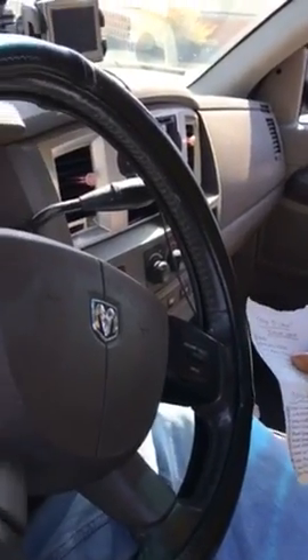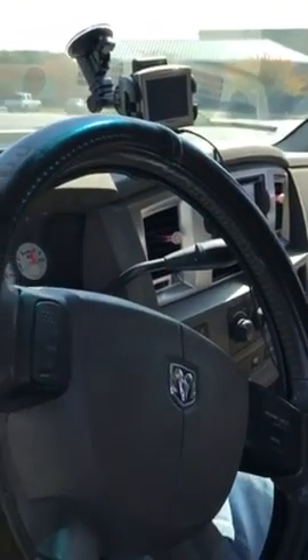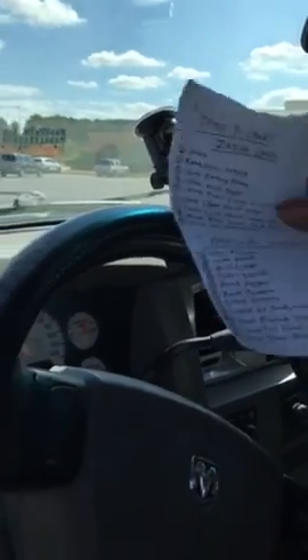Let me do the seat belt. Make sure the seat belt works. Okay, seat belt works fine. Windows are all good. Got the rearview mirror, got the parking brake.